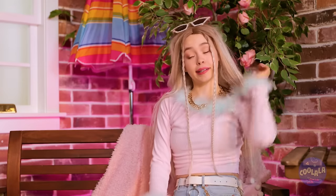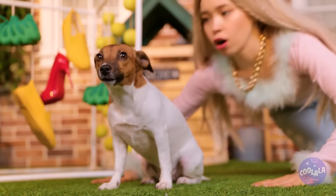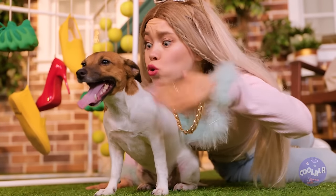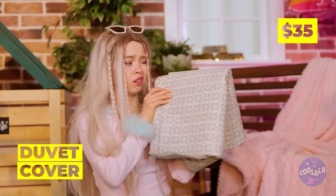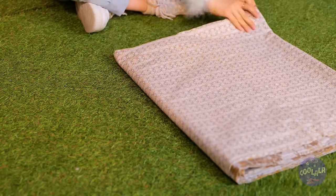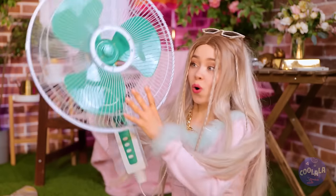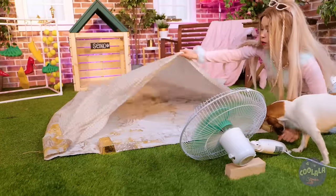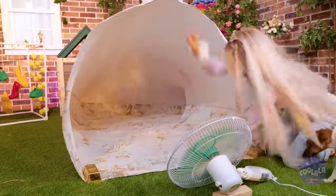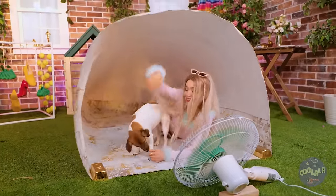It's hot. Seiko, you're panting. And dogs can't sweat - well, paw pads. A duvet cover? Lie it down on the ground. Now place a fan on its side and blow it up nice and big. It's the coolest spot around. Literally.